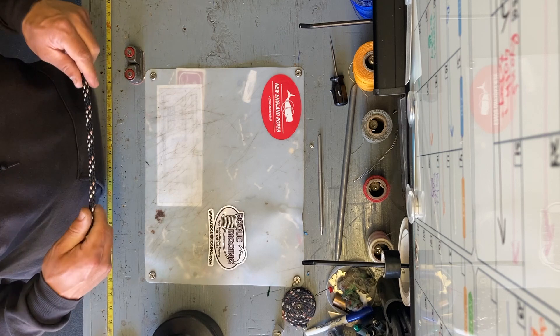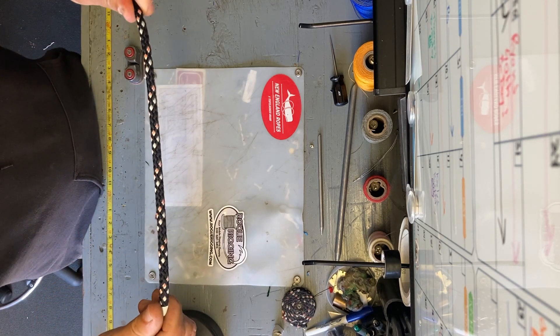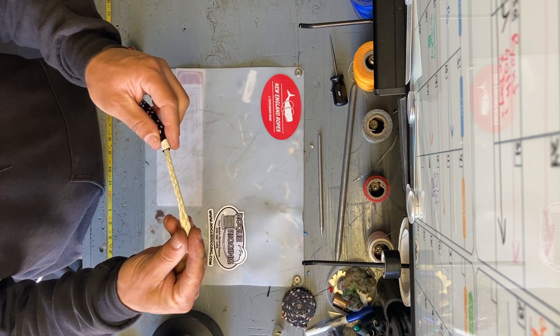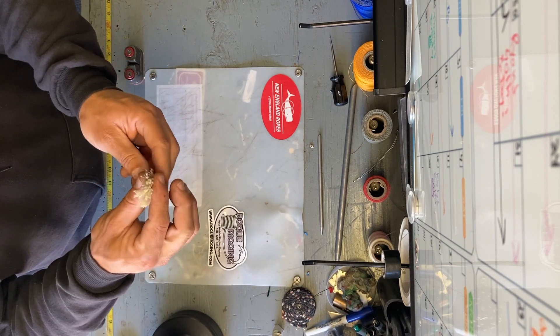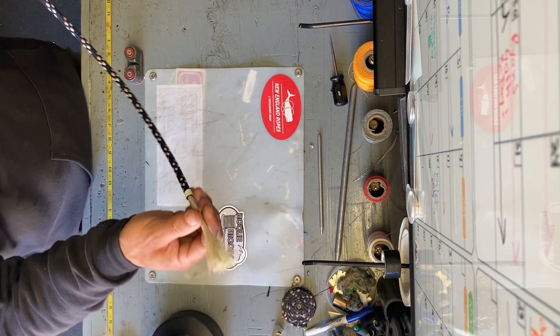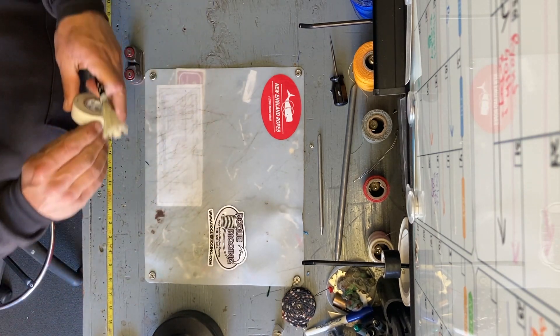This week's splice of the week: we're going to be splicing New England Ropes VPC. It's a polyester-covered, really grippy, nice cover with a blended core — Vectran and polyolefin, as they call it — so you get the combination of the two for a nice, economical, low-stretch line.